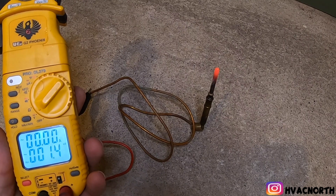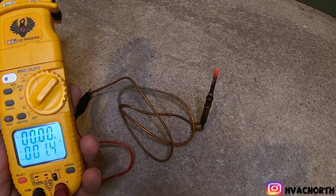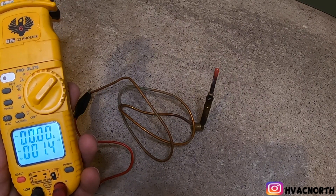We did not generate enough DC millivolts. Let's go ahead and change it.